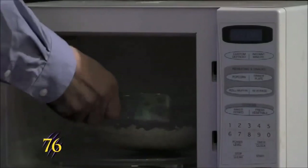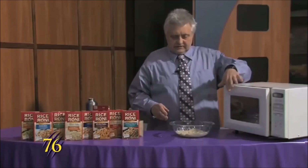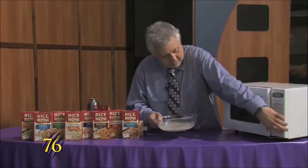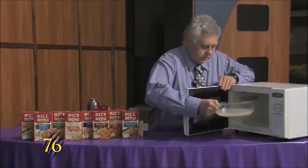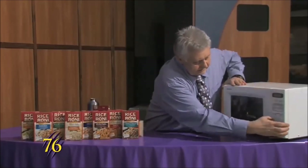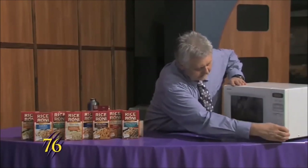Now that that's done, we'll pull it out. You want to make sure that if you're using a glass container, we'll set it for twenty minutes and that will make it come out great.